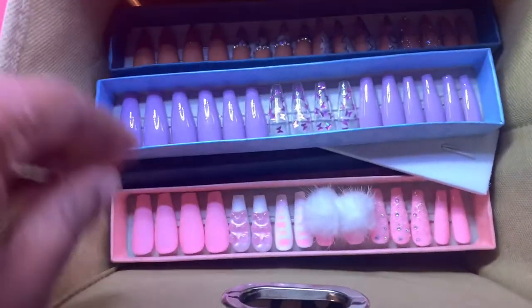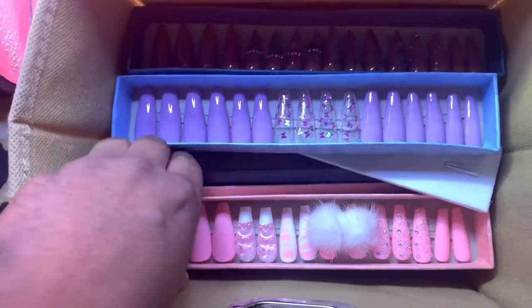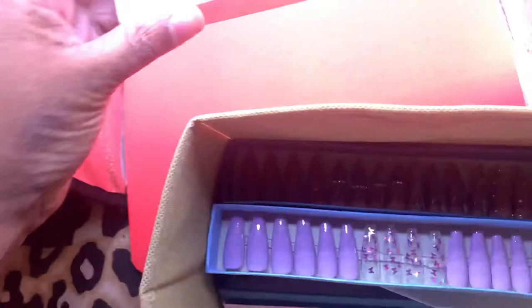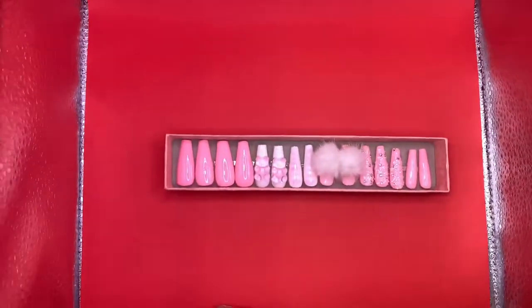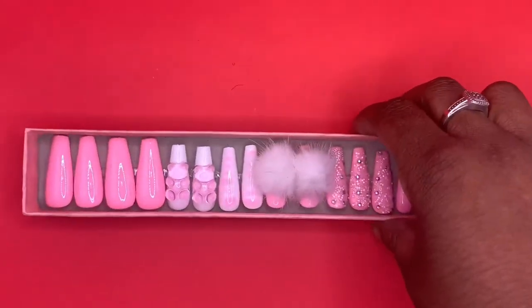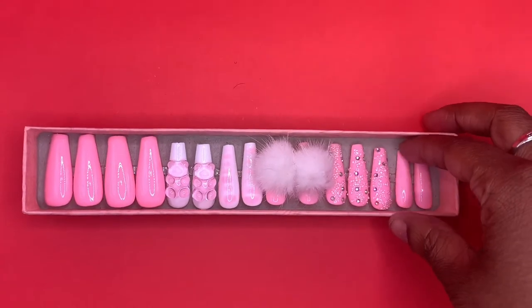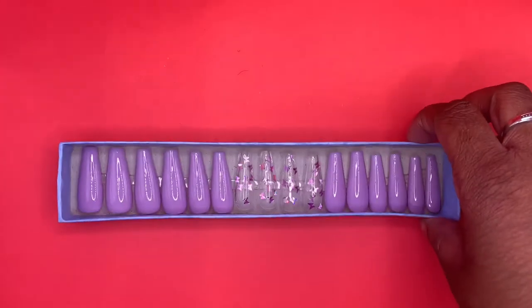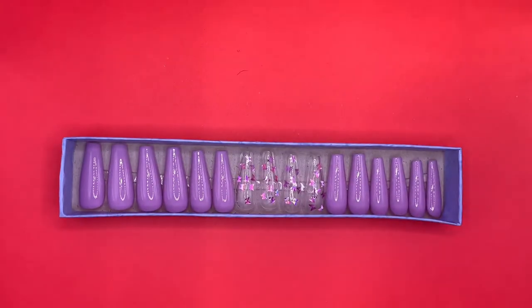These are some of the nails that I made — the pink ones are my favorite, they're just so cute. They will be on my website. This is how it looks without the reflection boards. Now I'm putting the reflection boards on and it looks totally different and real good.